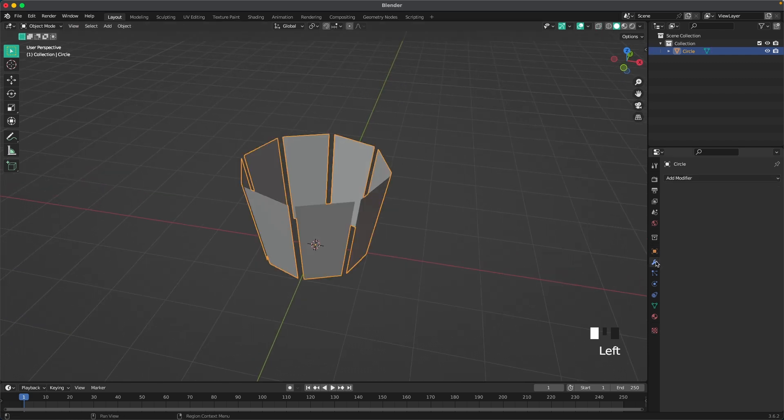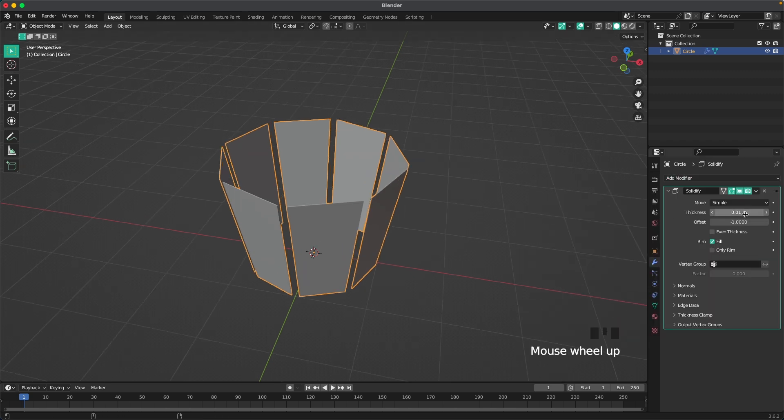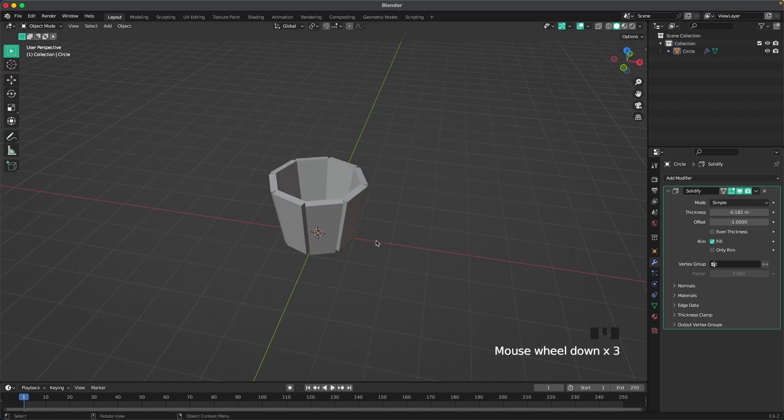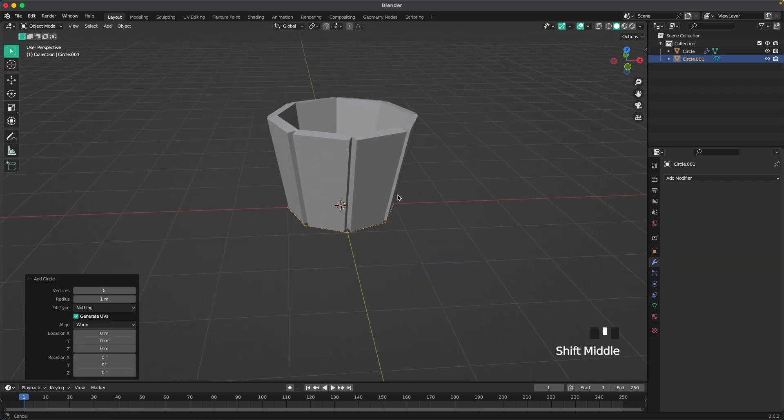Press S to toggle X-ray again, then Tab to leave edit mode. Go to your modifiers tab, add a modifier, and add a Solidify modifier. Change the thickness so it just about touches each other.